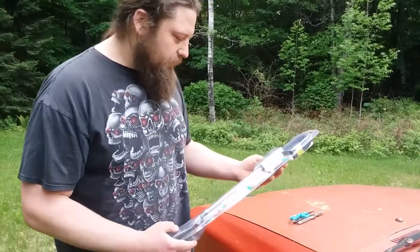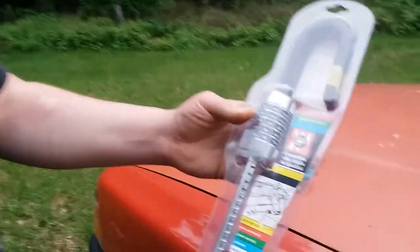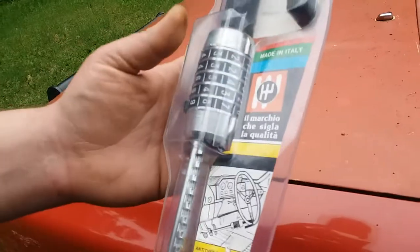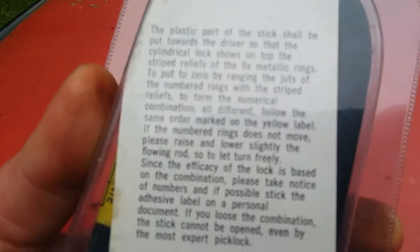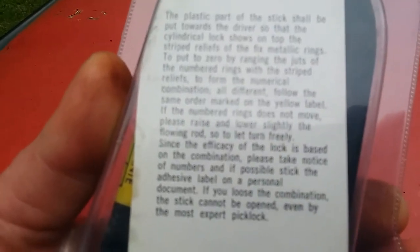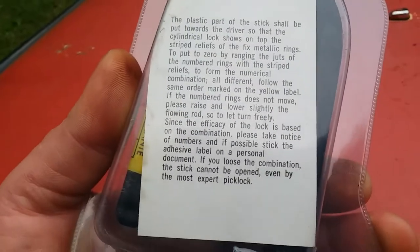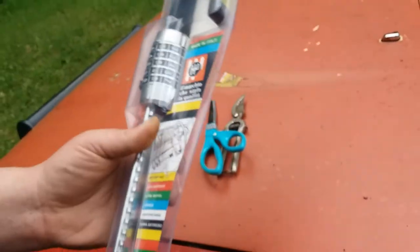It's an old club-like clutch lock, I guess you would call it, made in Italy. On the back of it there's a whole big warning sign of how to use it, and then at the bottom it says if you lose the combination the lock cannot be opened even by the most expert pick lock. Well, I kind of take that as a challenge, so I'd like to try it out.